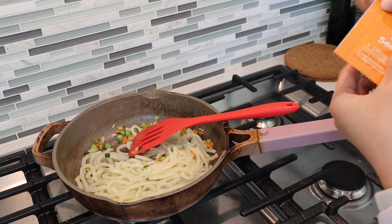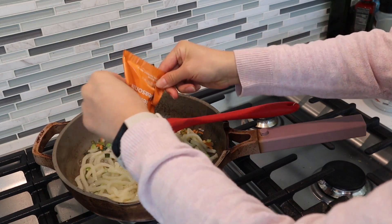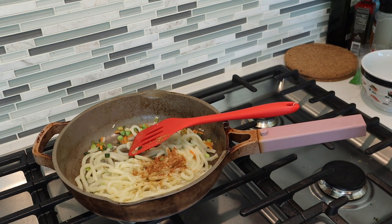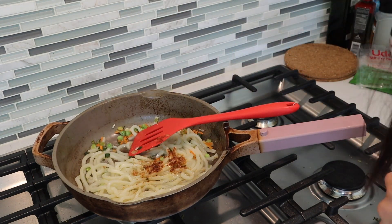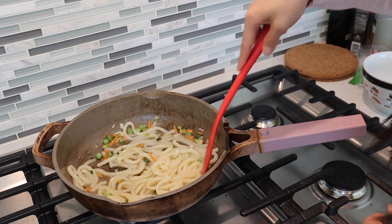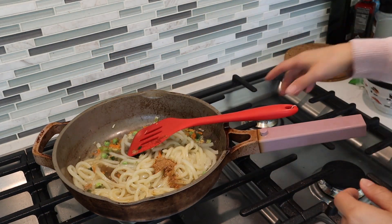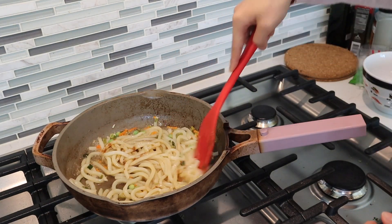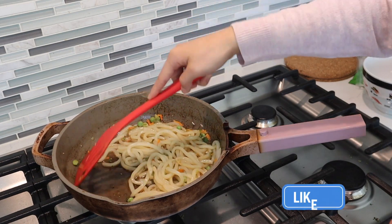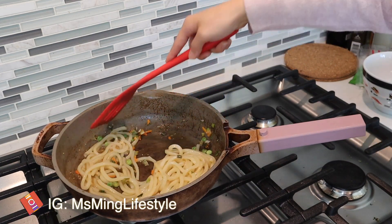Now let's put in the sauce — that's a lot of seasoning. It's actually a powder, not a liquid sauce, so I'm not going to put all of it because usually these are really really salty. I'll add a little bit of water to melt the powder into a sauce. Oh, it smells really good — that's a good sign! I can see there's a lot of sodium so I'm not going to put the whole pack. There are some sesame seeds in there, which is pretty good. It smells so good — you're basically making your own sauce with the powder seasoning and water.